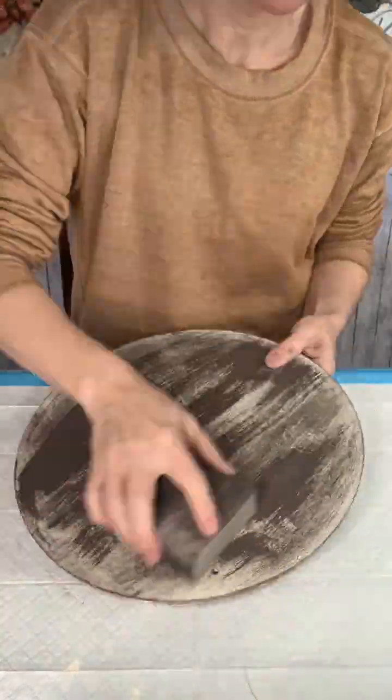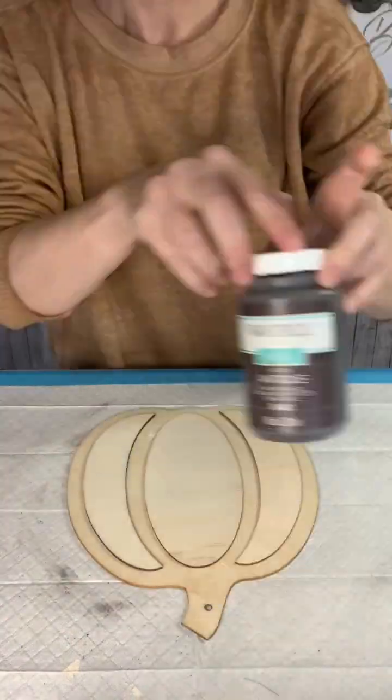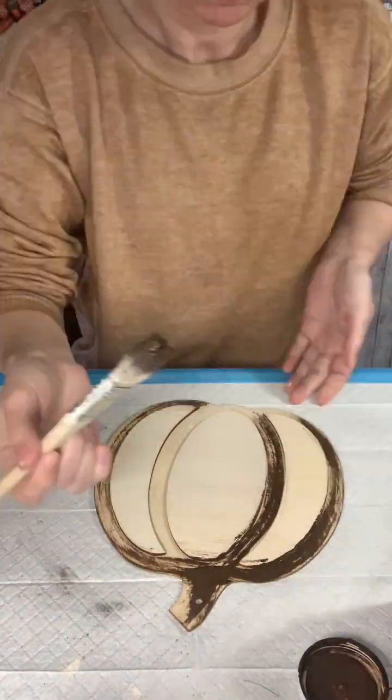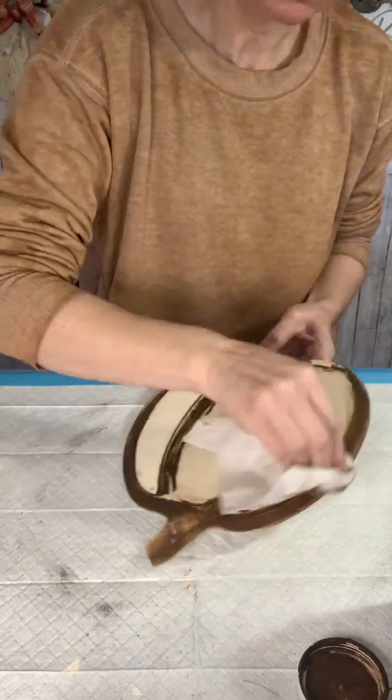And once all these layers are dry I'm going to sand it all down. Next I'm going to work on my pumpkin blank. I'm going to brush on some of this Antique Wax by Waverly and then I'm going to use a wet wipe to smear it all in.